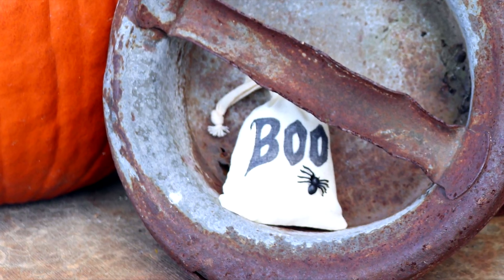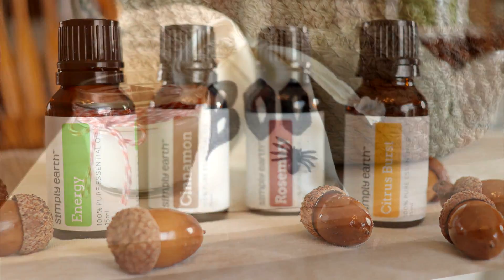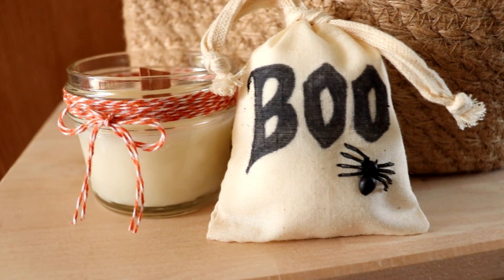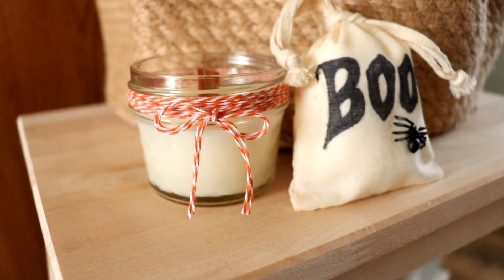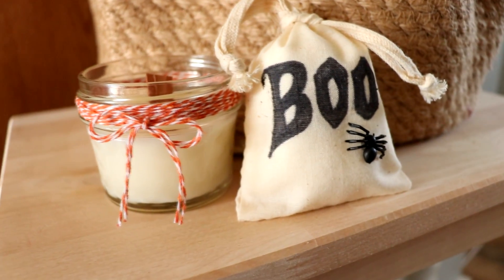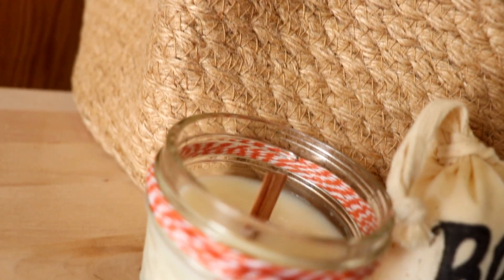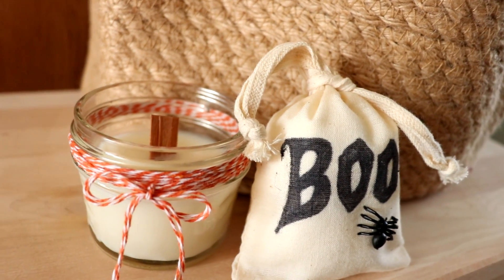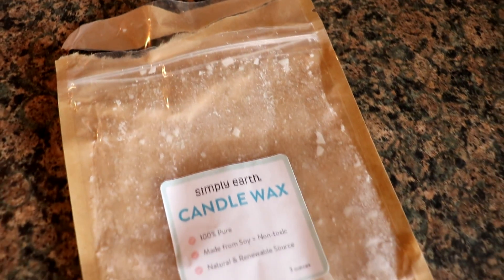Every month for just $39 you'll receive four full-size 100% pure essential oils plus extra to make six recipes. With your first recipe box you'll receive a free big bonus box filled with all of the supplies you will need for the next six months worth of recipe boxes, and then every six months later you'll receive another free big bonus box. When you use my code BORDERBANANAS you will also receive a $20 gift card by email to use towards future purchases when you subscribe to Simply Earth recipe box subscription.